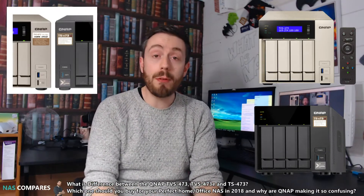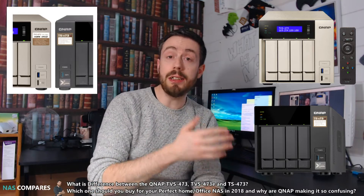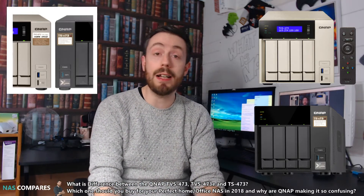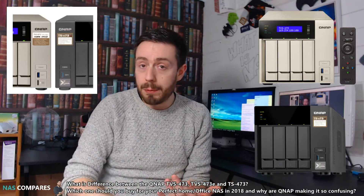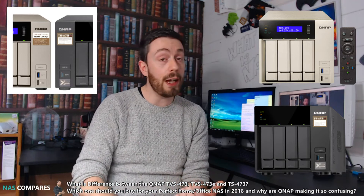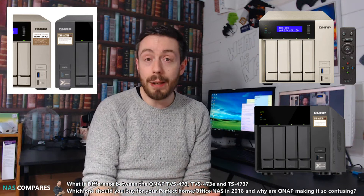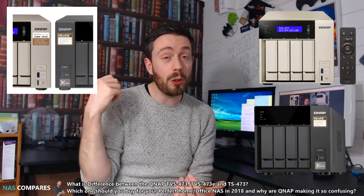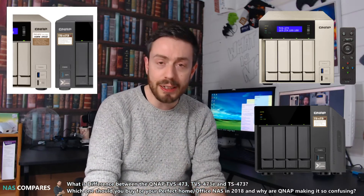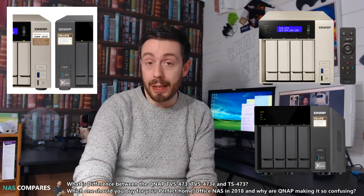The TVS473 is the earliest of these three. It came out at the very early stages of 2017 and was considered one of QNAP's best NASes at that time. It featured multiple HDMI ports on the rear supporting 4K, a direct access port on the front, a remote control, USB Type-A and USB 3.1 Gen 2 ports on the rear, built-in speakers, and PCIe slots upgradeable to 10GB. It was available in 4-bay, 6-bay, and 8-bay.